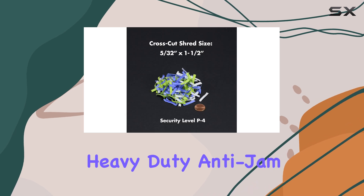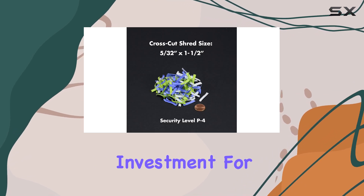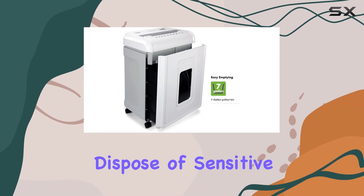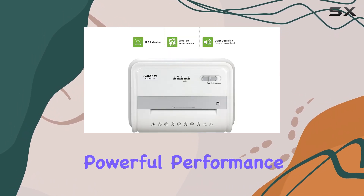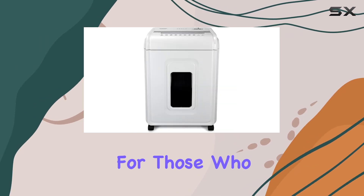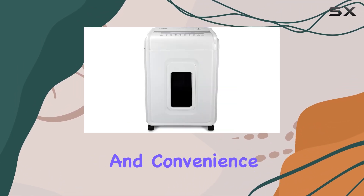The Aurora Heavy-Duty Anti-Jam Shredder is an excellent investment for anyone seeking a reliable and secure way to dispose of sensitive documents. Its powerful performance, combined with its convenient features, makes it a top choice for those who value both security and convenience.